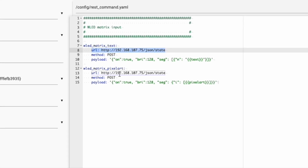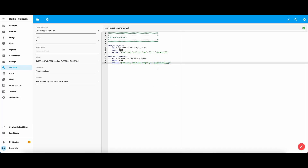Put in the URL slash json slash state. Method is POST. Payload — I'll put that in the description. The N is name for the segment, and this is how we do the text. And the other one is the pixel art — same URL, same method POST. With this payload we can send pixel art to the LED matrix.